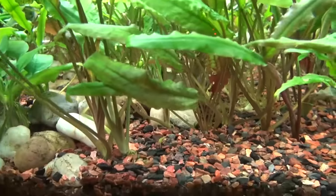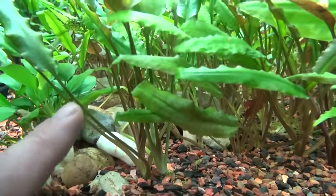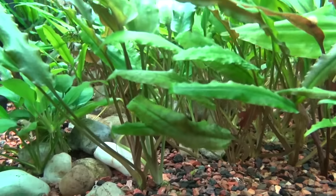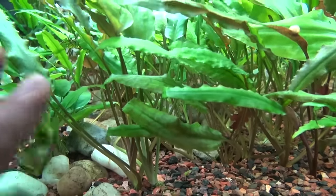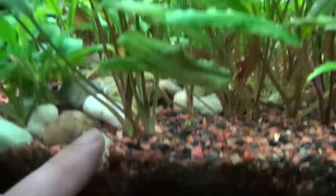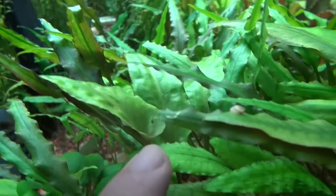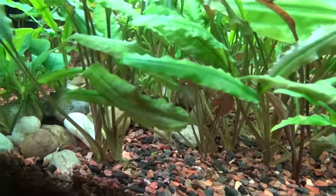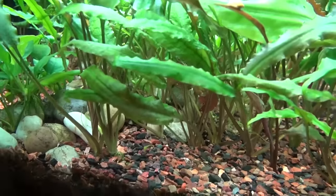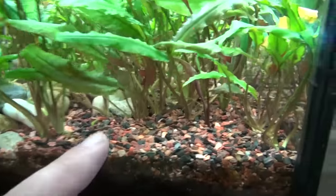These are called Cryptilines. I don't know which Cryptiline — it might be Cryptiline wendilini or something. There's several varieties of these kinds of Crypts. But that's a Cryptiline. This one right here with the big leaf — that is another type. It's either a Crypt or it's an Anubias, something in those families. I think it's in the Cryptiline family, but I don't remember.